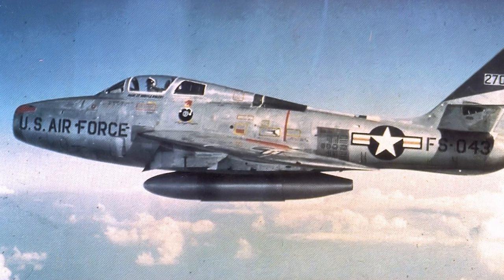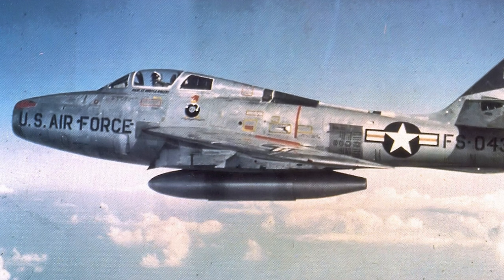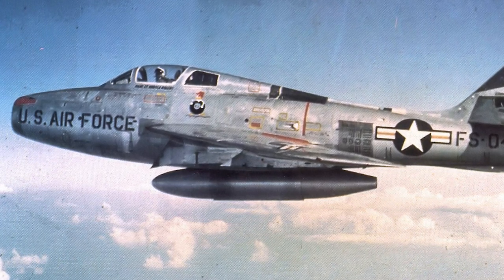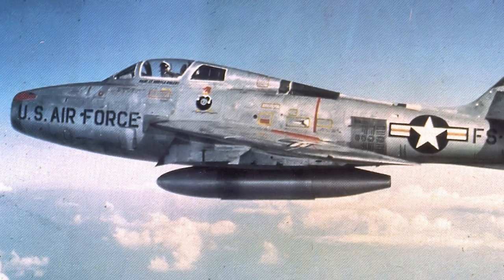The F-84 designation was kept, as it was expected to be a low-cost improvement of the straight-wing Thunderjet. The U.S. Air Force wanted improved high-altitude performance and wanted a more powerful engine for the F-84F.